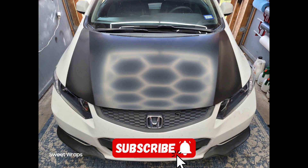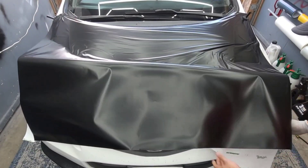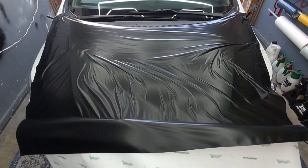What is up guys, this is Troy from Sweet Wraps. Today we got a ready-to-paint hood — we're gonna do this hood satin black just to cover it, to keep it from fading or dotting just like in this photo. If you leave it uncovered or untreated, you will get this over time. To prevent this you could either paint it or wrap it, but let's get to it. I'm also gonna give you some tips in this video.